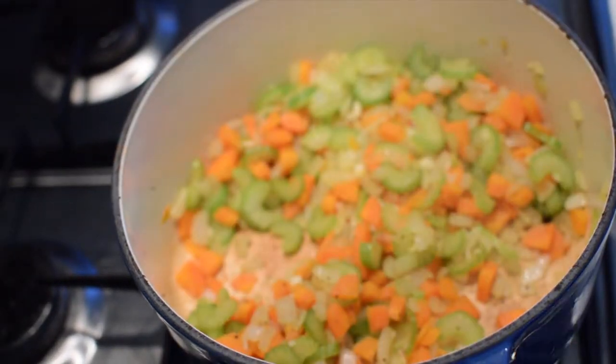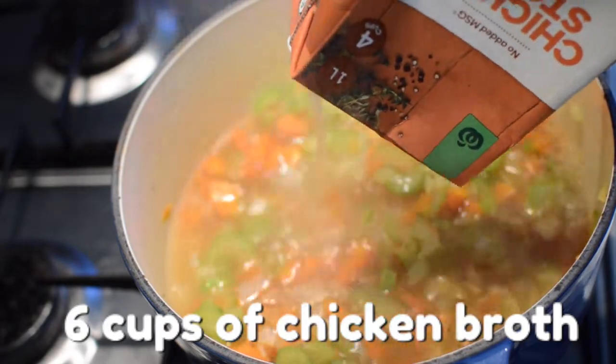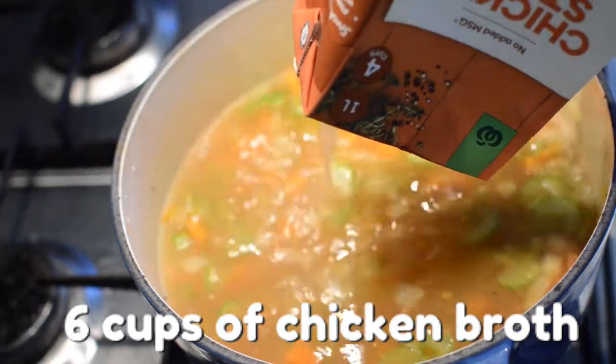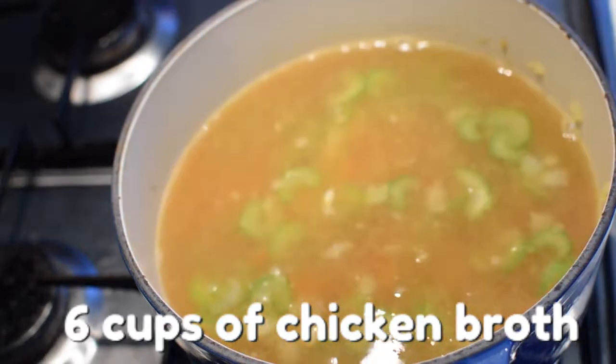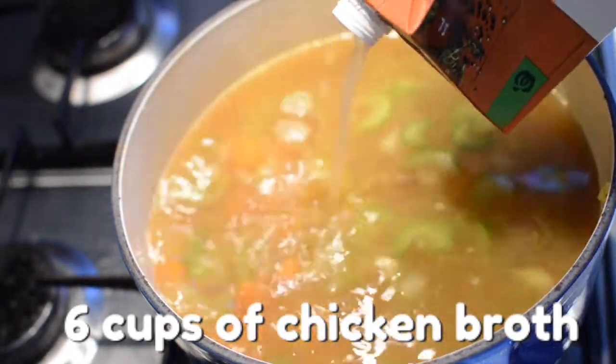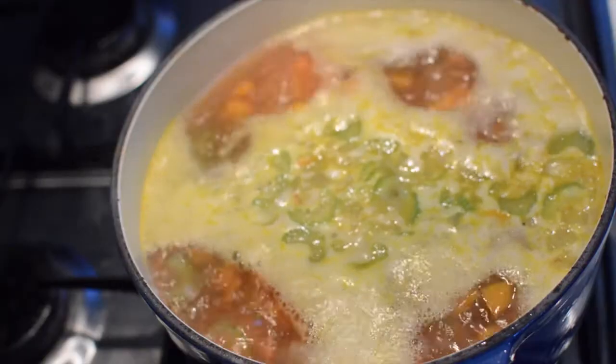Now add six cups of chicken stock. I use a pre-prepared chicken stock carton since it was cheapest and easiest to use. You can also use chicken bouillon or stock powder if you like. Once you've added the chicken stock, stir and bring it to a boil.